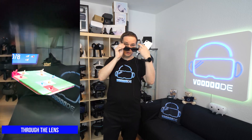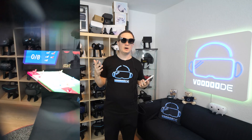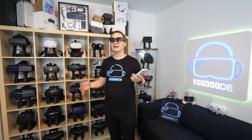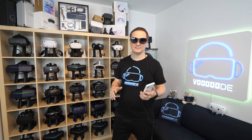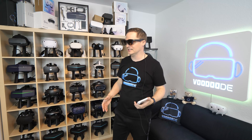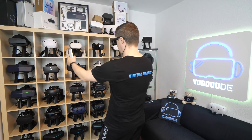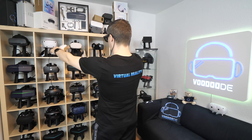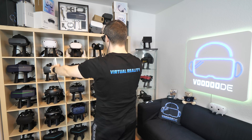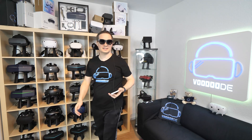The field of view is, like with every augmented reality glasses, small. For this one it's 46 degrees, which is not high in numbers, but it's hard to explain what I see. When I show it, this area here is what I see, and it's bigger than I thought. For augmented reality glasses it's really, really big — absolutely fine.